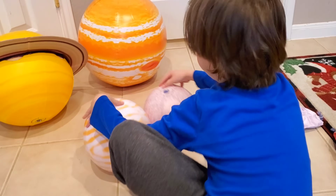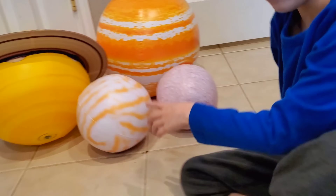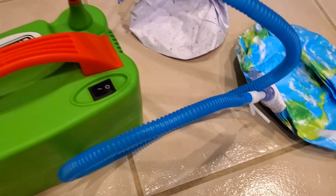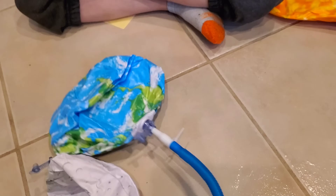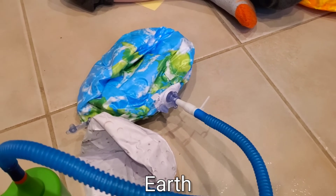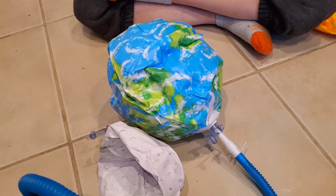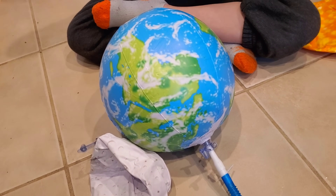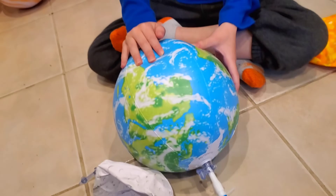Let's do a few more planets. Mercury is almost bigger than Venus. Earth! So I connected this tube to the balloon pump and then here it's connected to the Earth, and we're going to see if it works. Ready? Let's go! Oh my gosh, guys, that was so much faster. Earth!